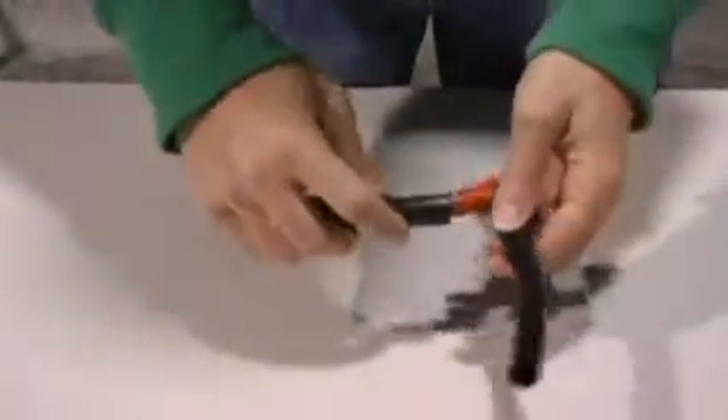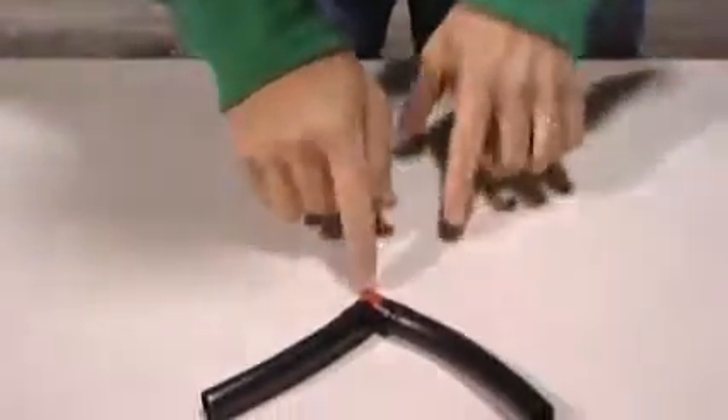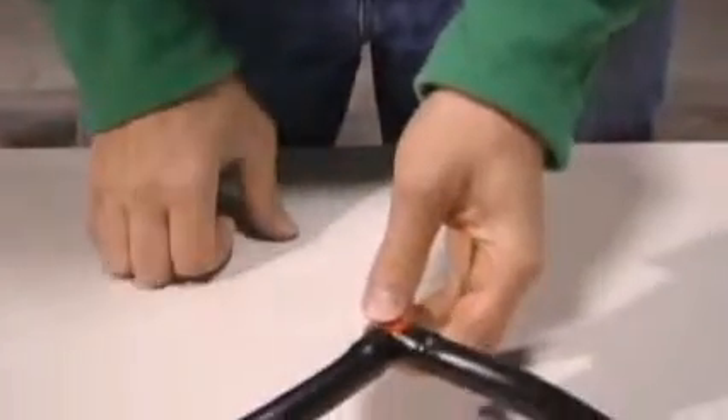Grab your connector and your tubing. Press it over the barb, then the second piece. And you have your 90-degree angle in your tubing, with the tubing seated securely on the fitting.